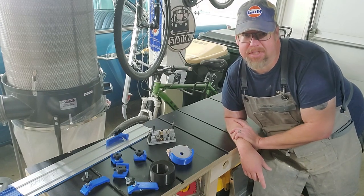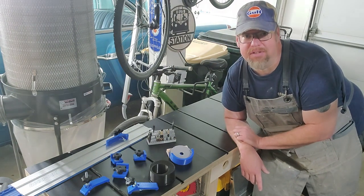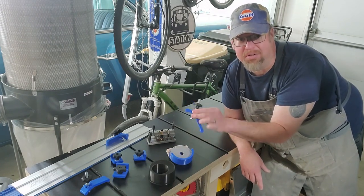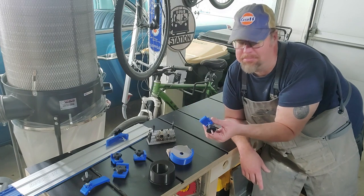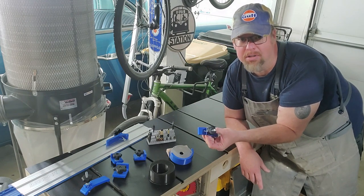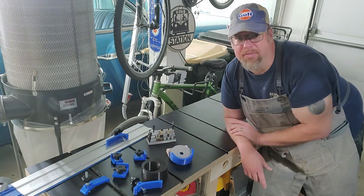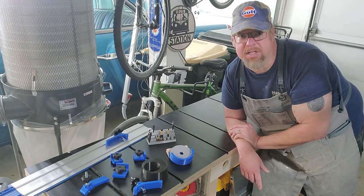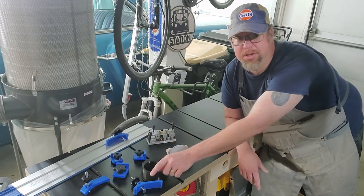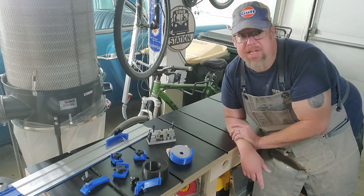If I were to buy all these clamps and things of that nature, I'd probably be looking at about $100 worth of various parts. Each of these, if you buy them online, is $10 to $15 each. They're usually made of aluminum, but these plastic ones hold just as firmly. I'm sure you could wrench the aluminum down way stronger, but for the purpose of holding a board in place, these are plenty strong. I printed all this material — just the material, not including any hardware — for maybe $3 or $4 worth of filament, versus the cost of just one of those clamps which is $10 and up. By doing this stuff, you can save a lot of money.